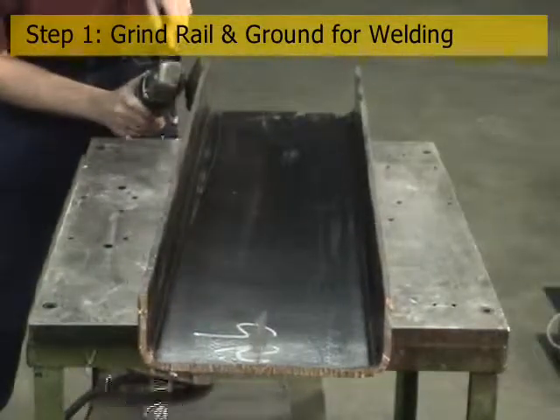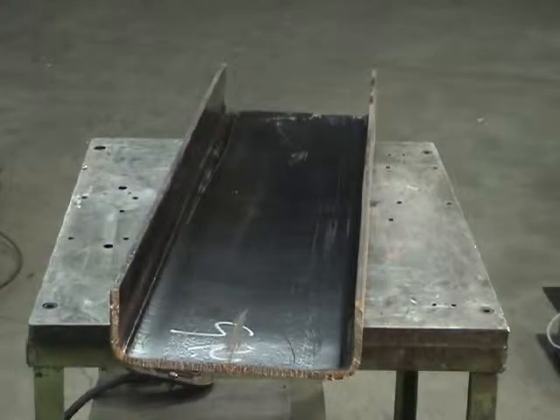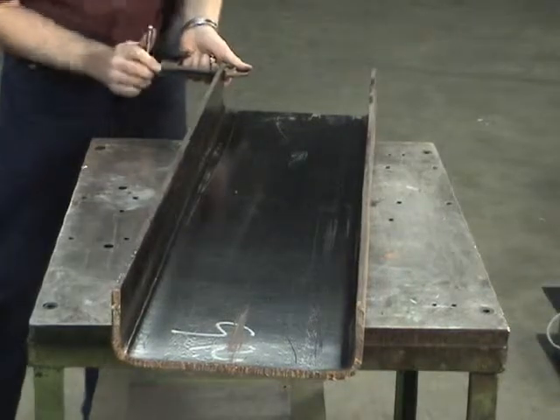For any welding process, a good ground must be established. For painted frame rails, this requires removal of the paint by grinding and attaching the weld ground cable. For unpainted applications, the grinding step is obviously unnecessary.